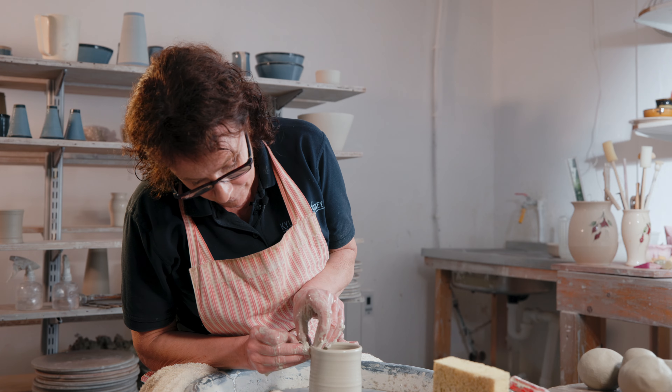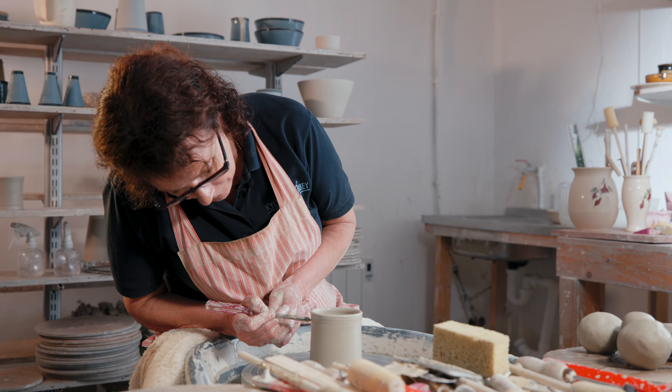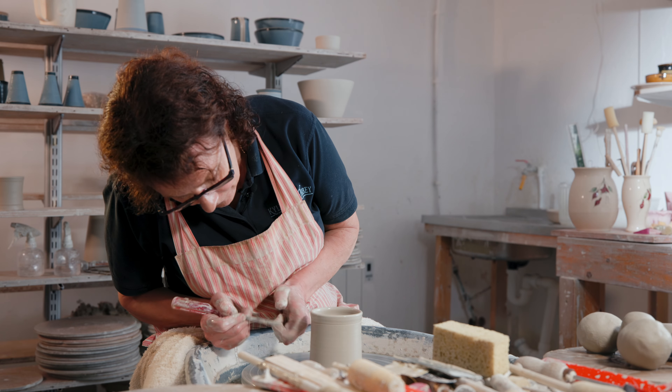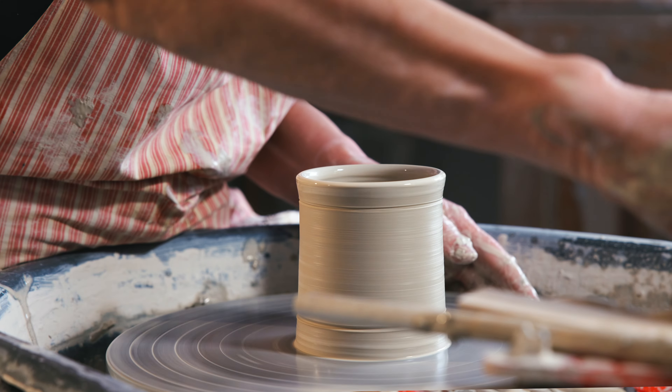These new shapes we have now, they're new to me. For years I've been making the other shapes for the fuchsia. So it takes a bit of practice to get a new shape.